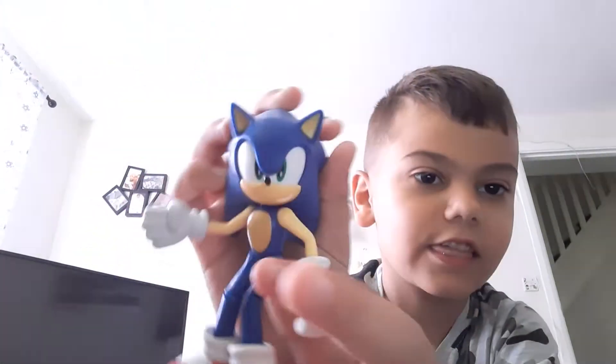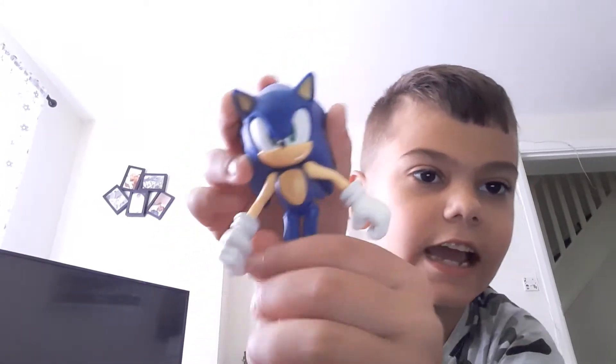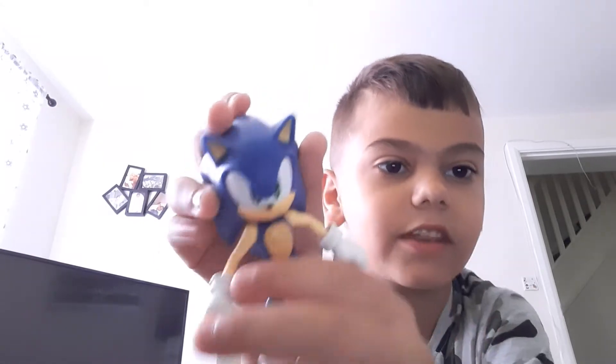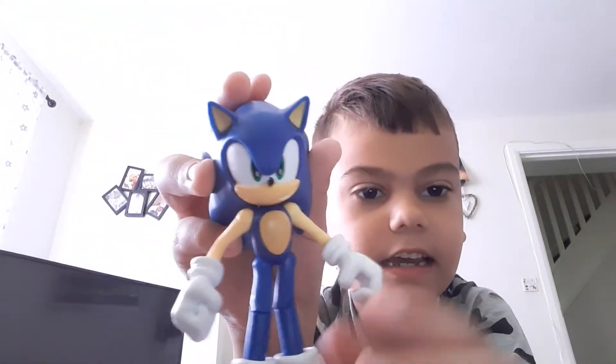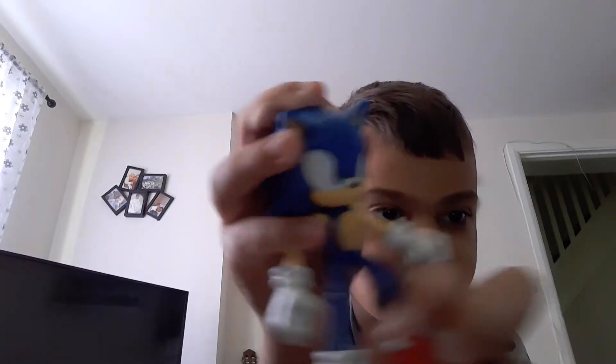Sonic is not bendy, he's just moving. You see, Sonic looks sick. He can move his arms, he can move his head, up and down, and also his legs and knees.